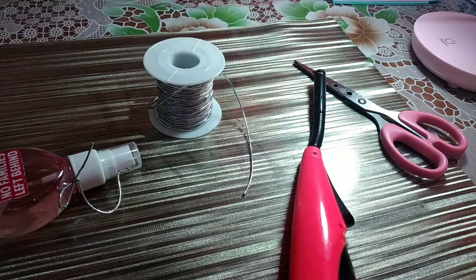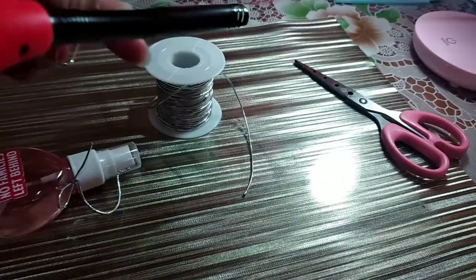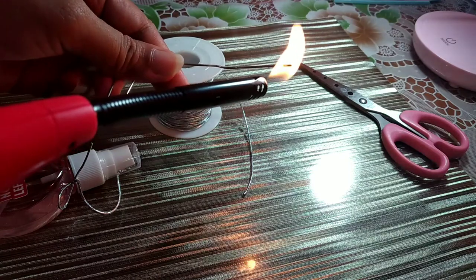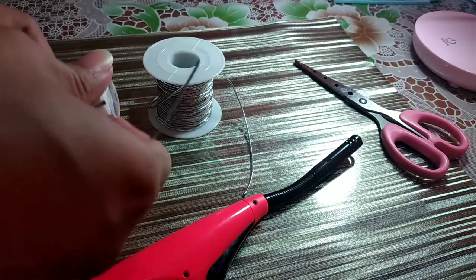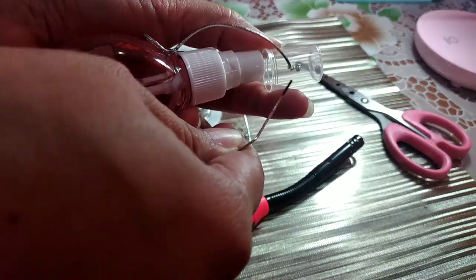So, ang gagawin natin guys is kainita natin itong dulo dito. Ganyan — pag mainit na yan, tusok mo lang dito. Itusok mo lang kahit saan gusto mo.